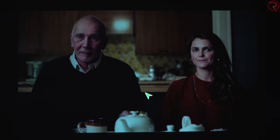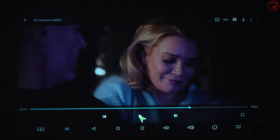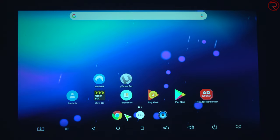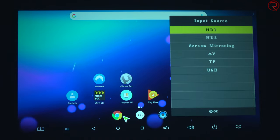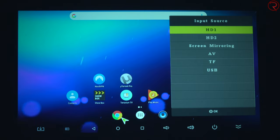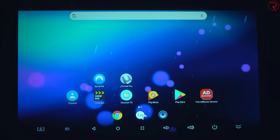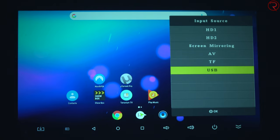I just want to show you the image quality while playing a movie. I won't be able to play this TV show too long because I'll likely get a copyright claim, but I just wanted to give you an idea of how this would look. Of course since you have the other HDMI port, you can open the input section and plug in a PlayStation, an Xbox, an Apple TV box, or anything like that if you want to play games or watch movies.